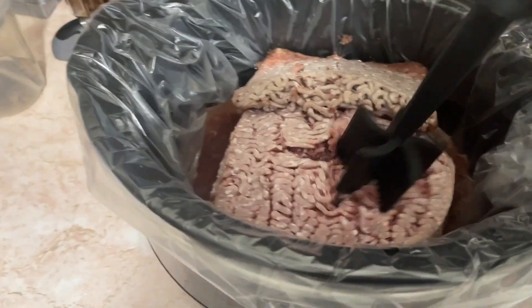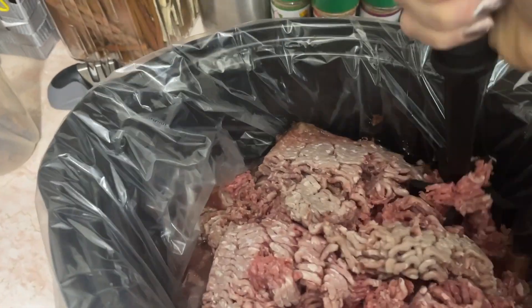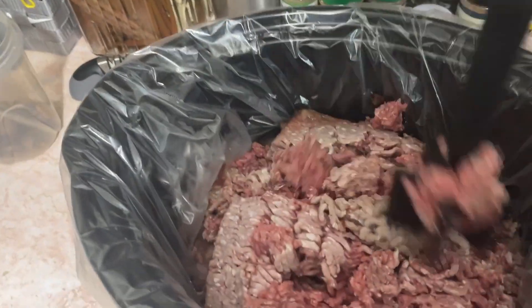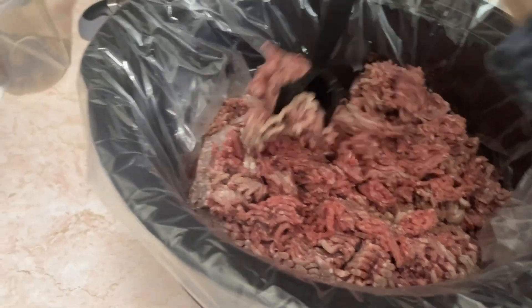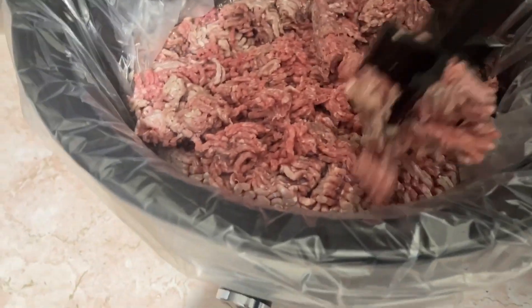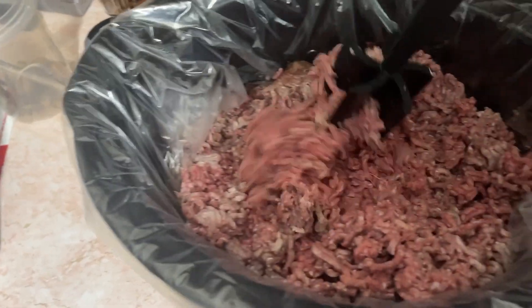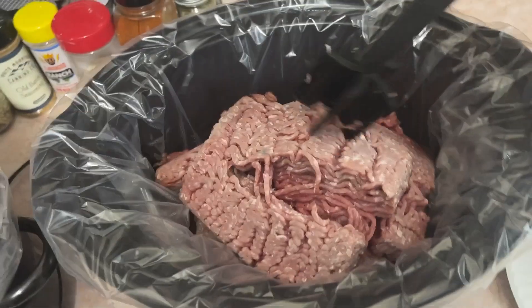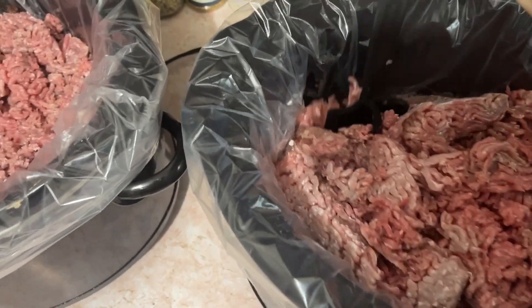Every hour I come in and use this chopper to chop up my ground beef. I can't get all the way through it yet — there's still some frozen in there. It usually takes about three and a half to four hours, depending on how much and how frozen it was. I set my crock pot timer every hour and come in to chop it up.